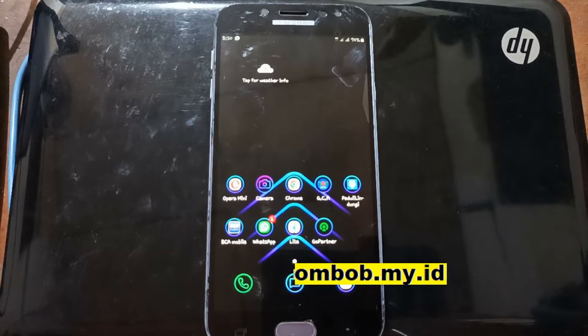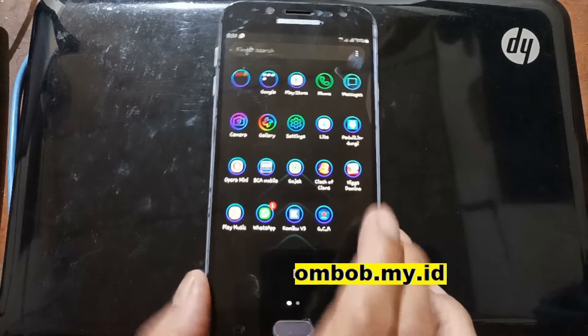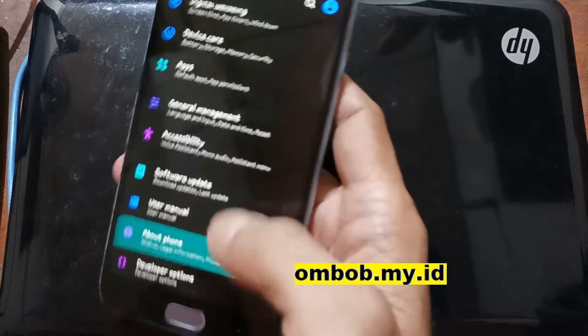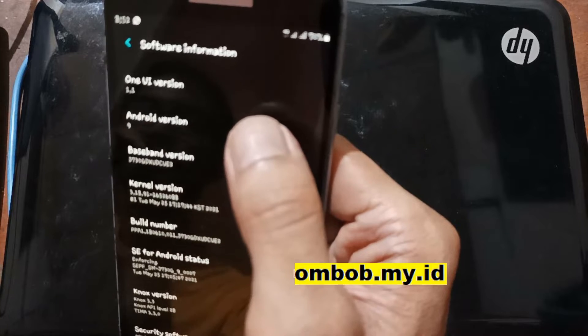Hello guys, Assalamualaikum, we meet again. This time we have an old phone — the Galaxy J7 Pro. In this tutorial I'll show you how to update it using One UI 2.5 based on Android 10, and it is ARM64. Let's go to Settings and About Phone. This is the Galaxy J7 Pro and the latest stock version is Android 9, One UI version 1.1.